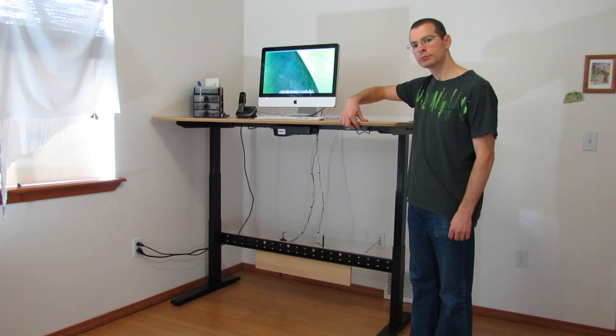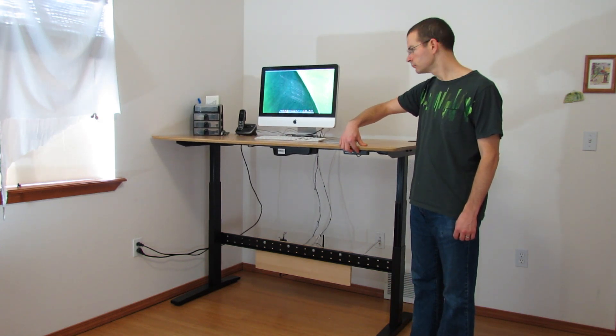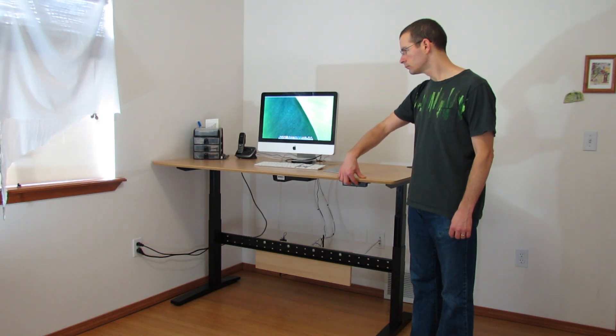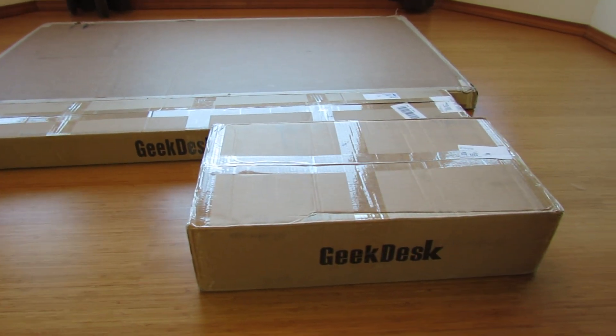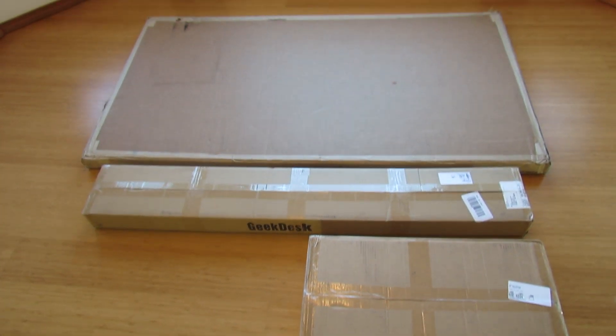So far my entire experience with the GeekDesk V3 has been awesome. I can easily say that the quality matches the price tag. It showed up at my house in great condition, it was packaged well, and the packaging can definitely withstand the normal abuse of shipping. If you want to see how it's packaged, click the annotation for my unboxing video.